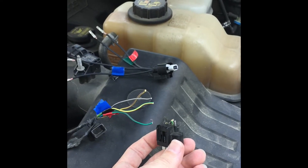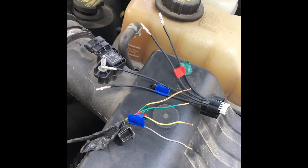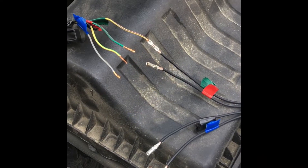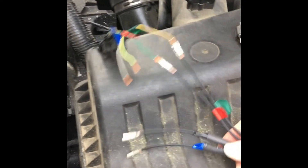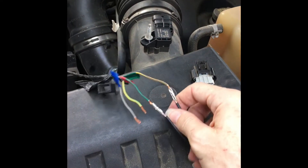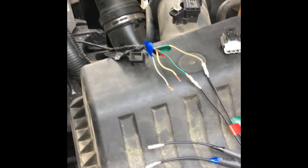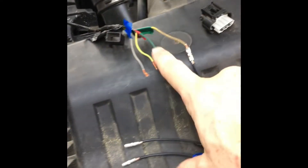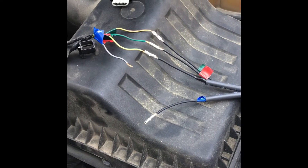They've been cleaned and cut and we're getting ready to connect — green to green. I made one mistake: I forgot to put the heat shrink tubing on before making the connection. So with these first two connections after I solder and let them cool, I'm going to have to use electrical tape around them — the old school way. But that's okay. Black to black, next is blue to blue.